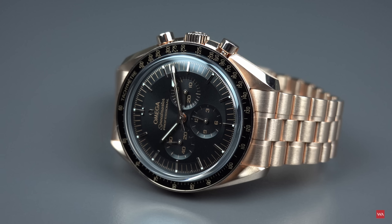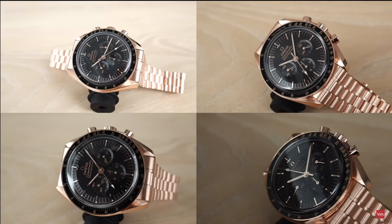But there it is — Sedna gold, 18-karat. That's a beautiful Speedmaster. Incredibly, I'm falling in love with it. The more I see it, the more I touch it. Let me show you the first pictures of the watch.